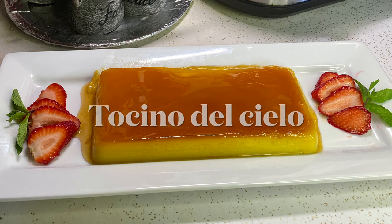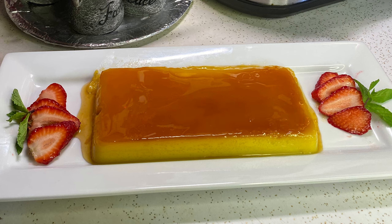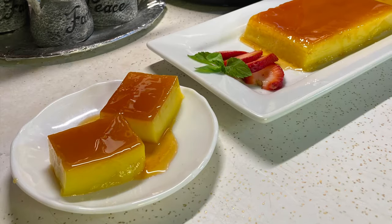Today I'm going to be making a really delicious dish. It's a Spanish dessert called tocino de cielo. It means bacon from heaven, but it has no bacon in it.